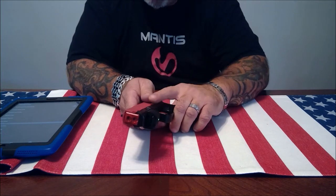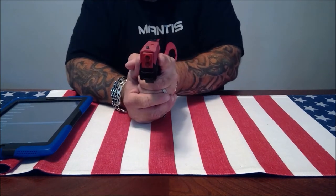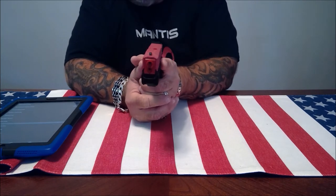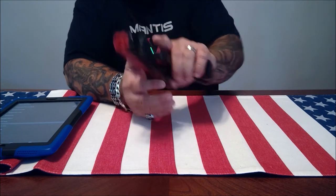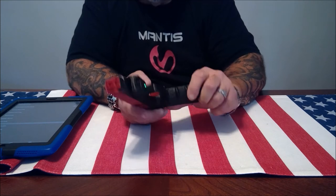This software really impresses me. It uses very sophisticated algorithms based on the data that this unit sends — it knows how you're gripping the gun, where you're pointing the firearm, it measures your trigger pull, your hold, and your follow-through. It sends that data back to the software and the software does a calculation based on those algorithms to determine where you would have hit your target. The nice thing is it doesn't require any target at all — you could just shoot at any object and it doesn't require any laser cartridge, making it very simple and portable.